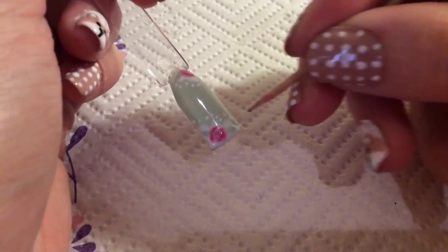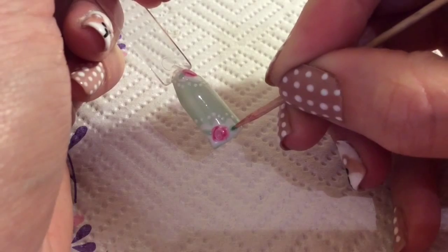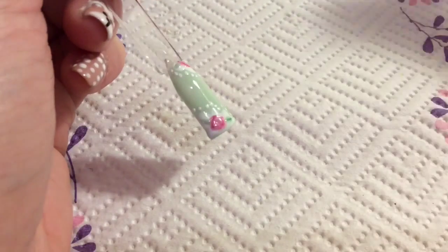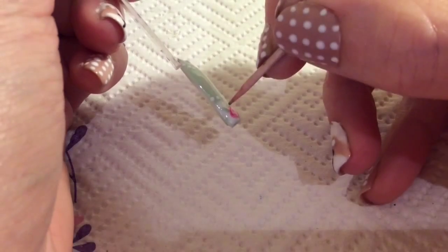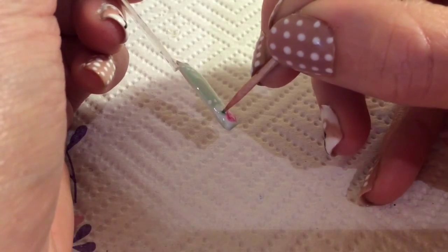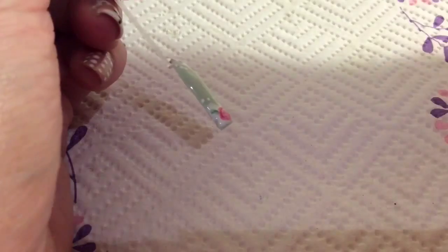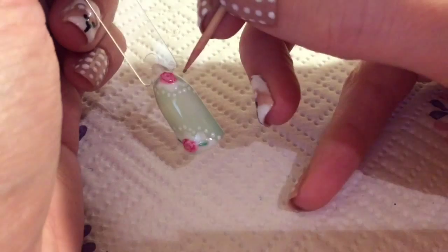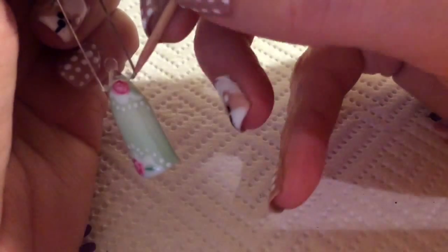Now with a darker green you just want to put a green vein on the leaf. It just adds a little bit more detail and it makes it look more like a leaf. Do it on the top as well.